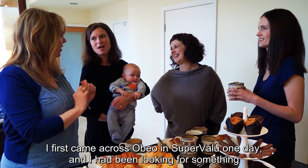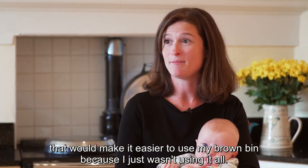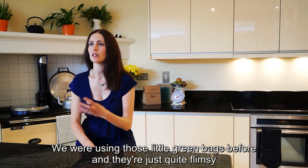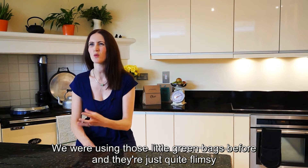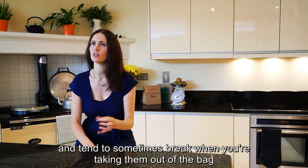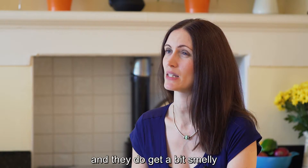I first came across OBO in SuperValu one day. I had been looking for something that would make it easier to use my brown bin because I just wasn't using it at all. We were using those little green bags before and they're just quite flimsy — they fill up pretty quickly with all the waste residue and tend to sometimes break when you're taking them out. They do get a bit smelly.